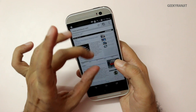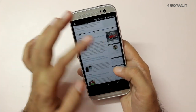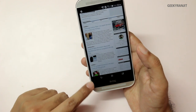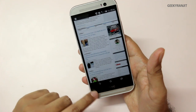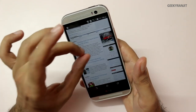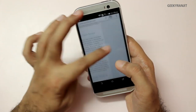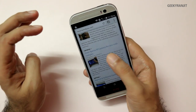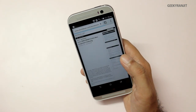The pinch-to-zoom gesture is fairly responsive. One thing I notice is that near the HTC logo the bezel is actually too big in my opinion. Let's open up one of the stories — pretty smooth — and we have a YouTube video that's embedded.